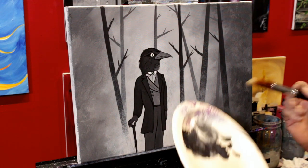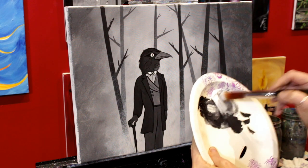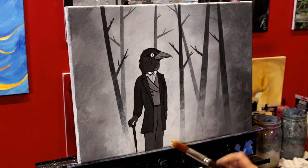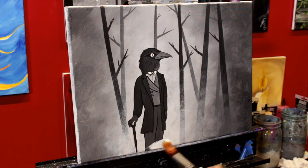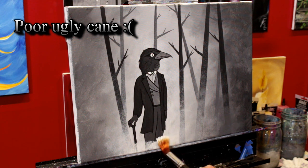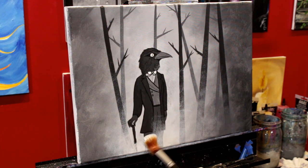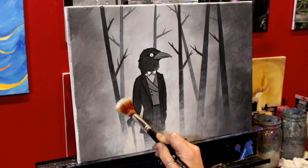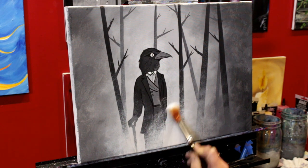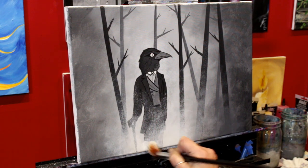We're going to let him dry completely — I'm probably going to use my hair dryer — then we're going to add one more layer of fog and then do our curtains. One more layer of fog. Same thing: super light gray, almost white. Start at the base here, let it cover his legs and his cane. Then lightly take it up. I'm not going to take this up anywhere near as high as the other layers — just really dig it into the texture there.